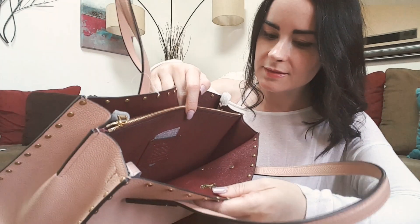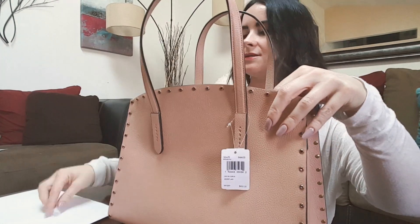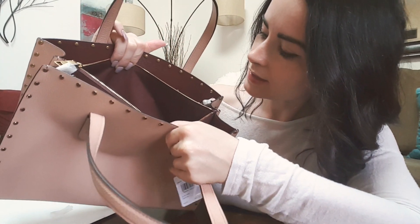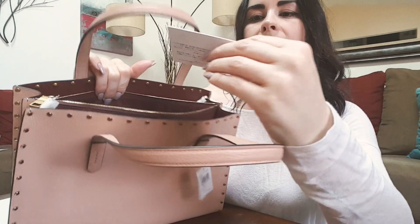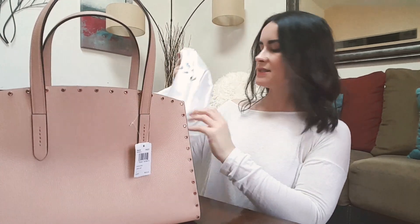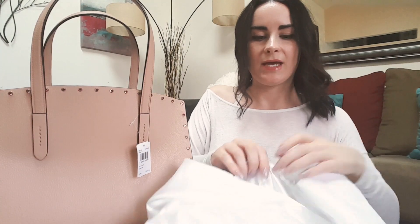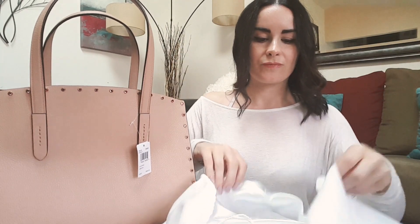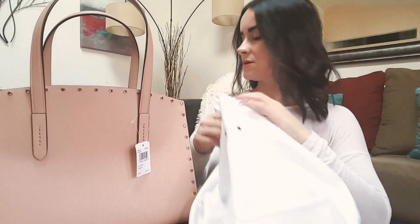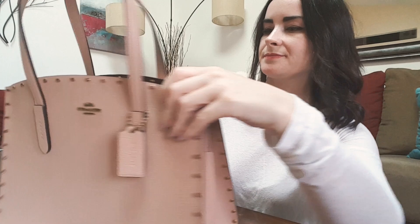The inside pocket and the care instructions are included. It's nice that they gave me this duster bag, because when you're storing your bag — or if you're traveling and you're not going to use it, you're just packing it while you travel — it's nice to keep this to store your purse.